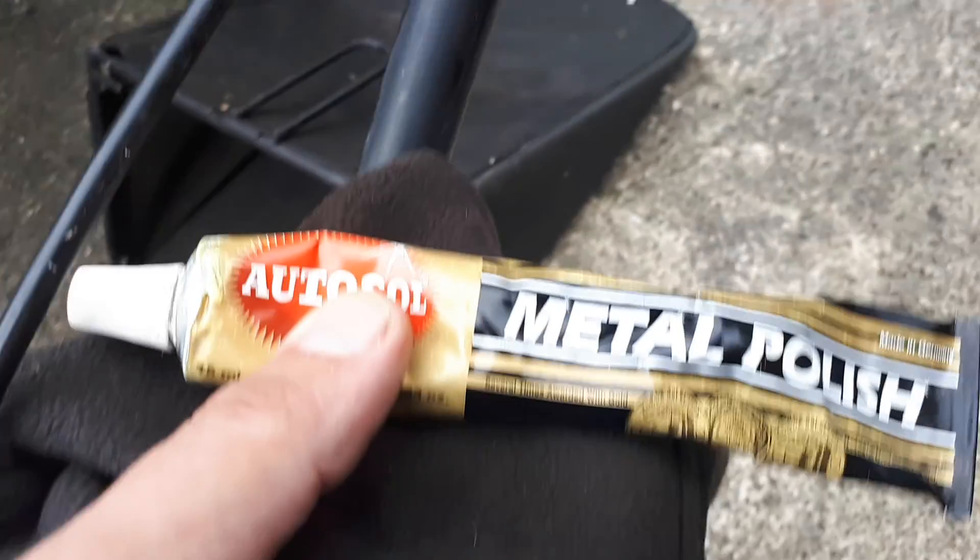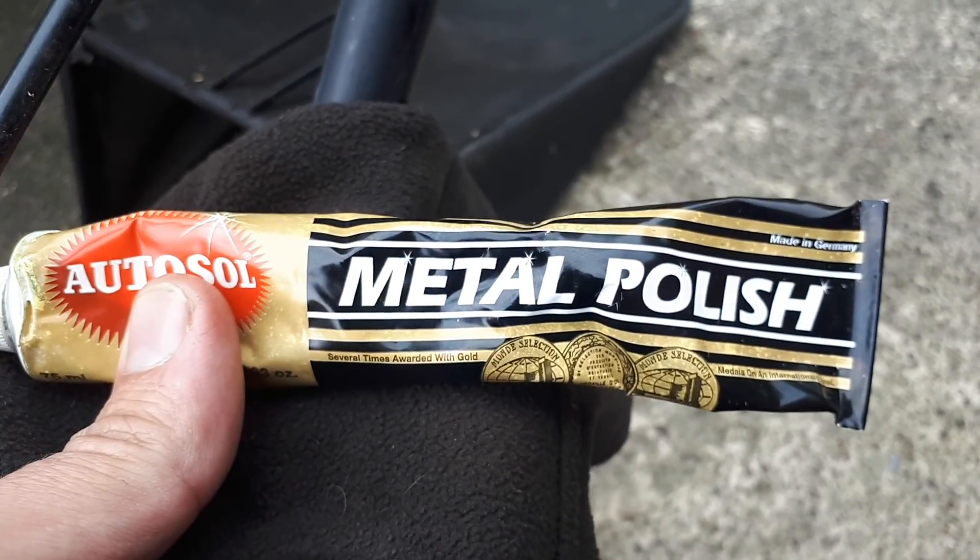Here's a little tip: if your handles are suffering from a bit of oxidation, give them a clean with a bit of metal polish. You will be amazed at the results.